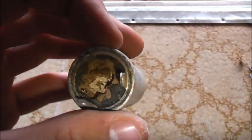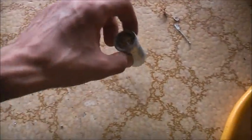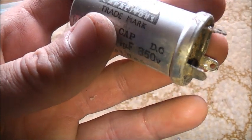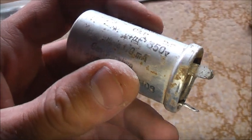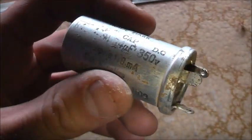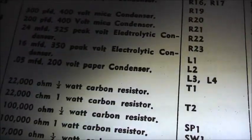That's well and truly dried out - it's like plasterboard or drywall, way past its best. I'd better write the specs down before I forget. It does say in the schematic what it is - 24 microfarads, 525 peak volts. That's the surge voltage.